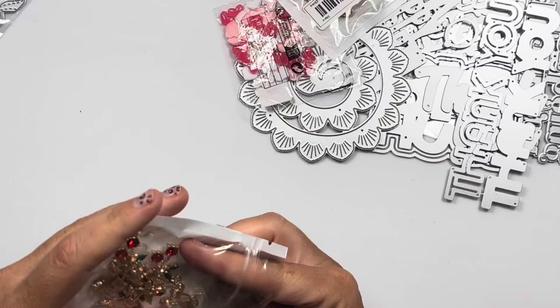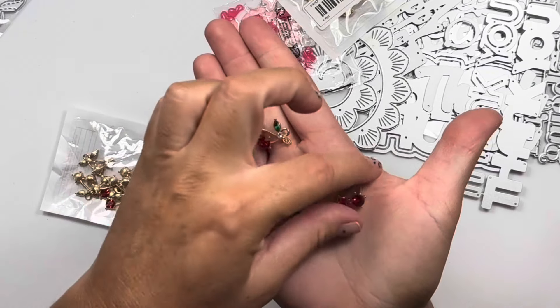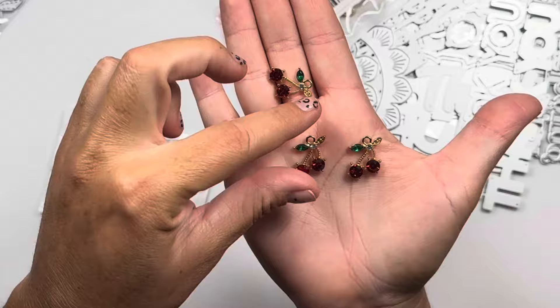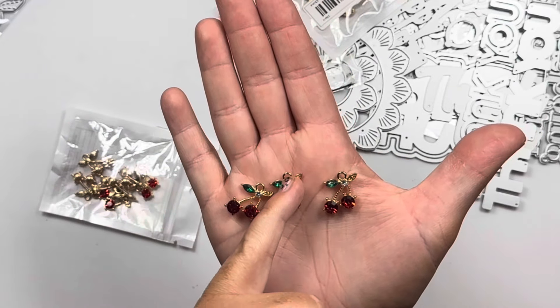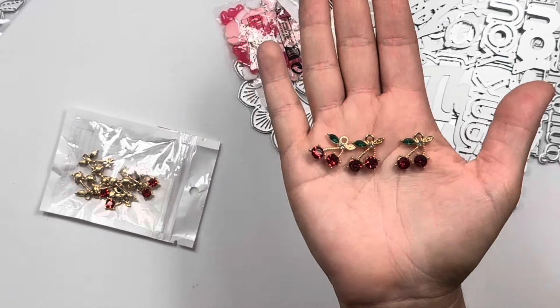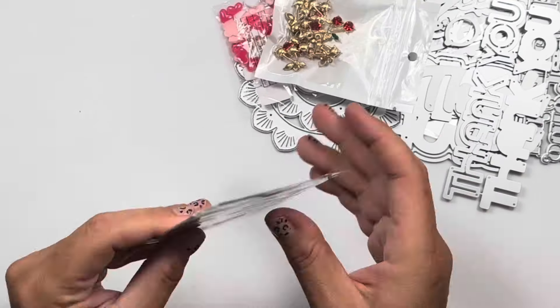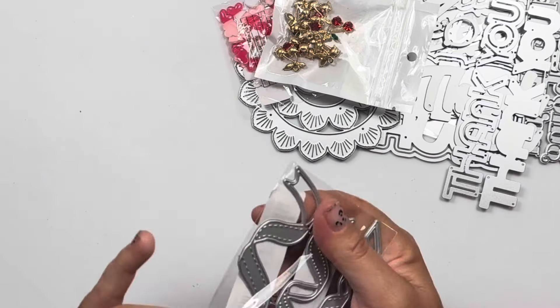I was on a bit of a bling kick, so I have the little bling ladybugs and then I had to get some of these — look how cute these little bling cherries are! The leaf is bling, there's a little clear diamond in the center, and then two little red rubies. Gorgeous, gorgeous.